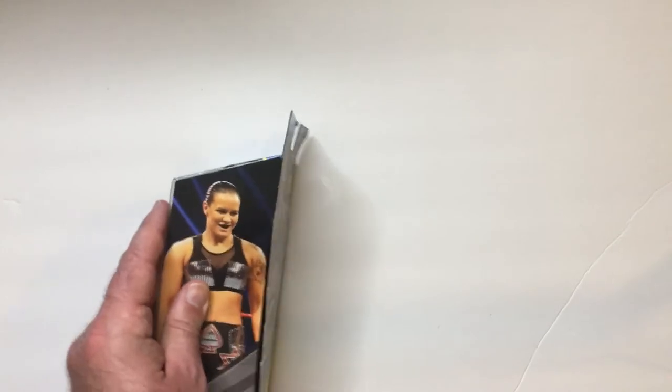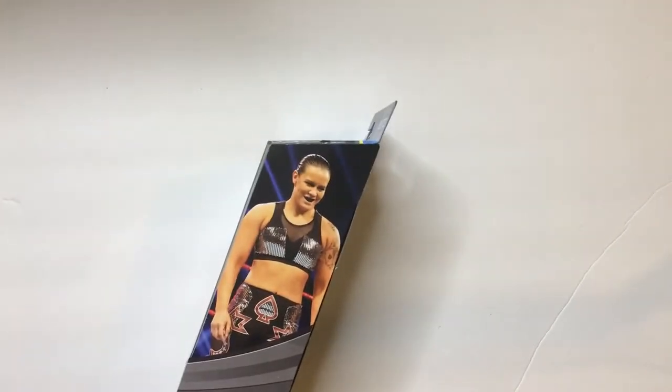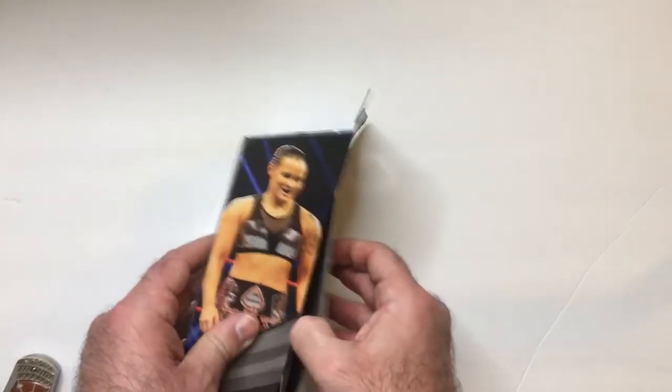Let me open this up. I believe these boxes are easier to open — can't remember. I'm not keeping boxes anymore anyway because I don't want my display to look like a store shelf. So let's open these up.